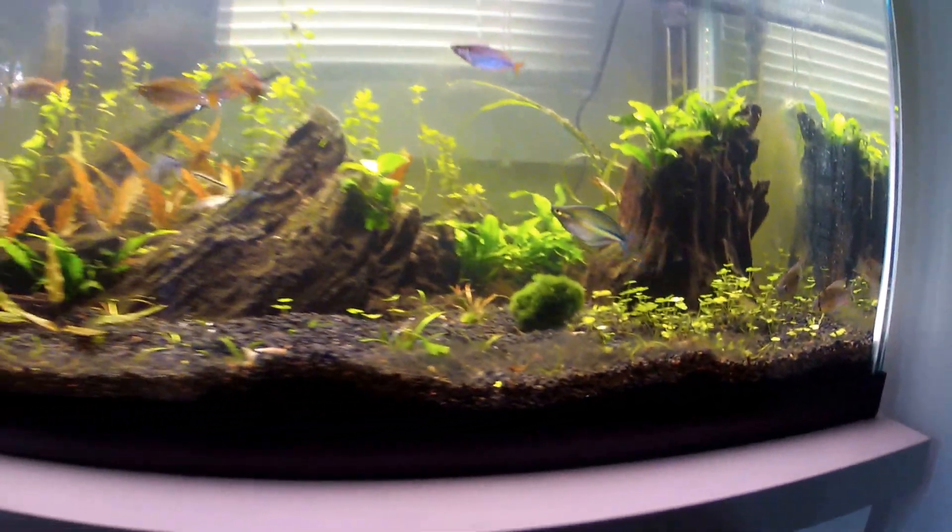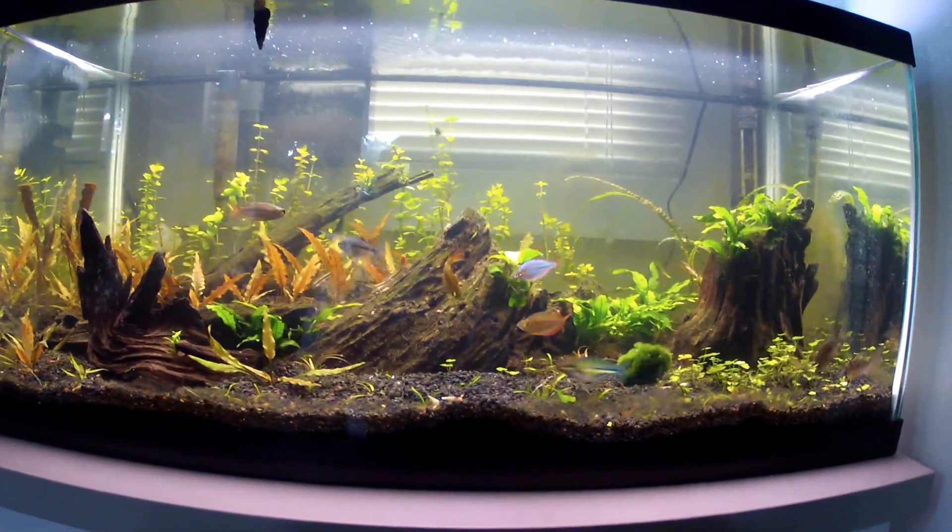So yeah, here's the tank guys — it's coming together.